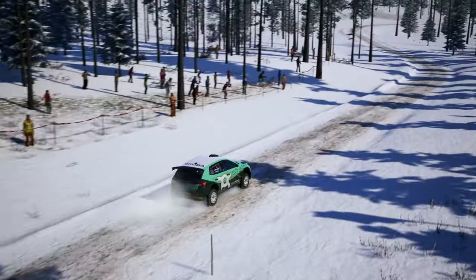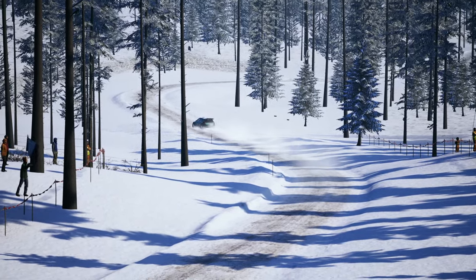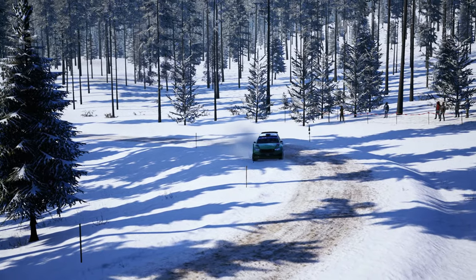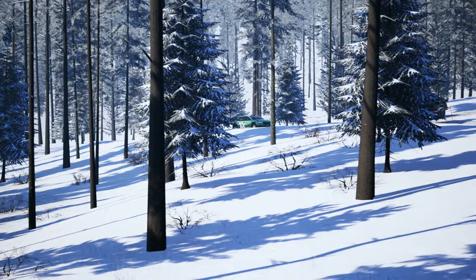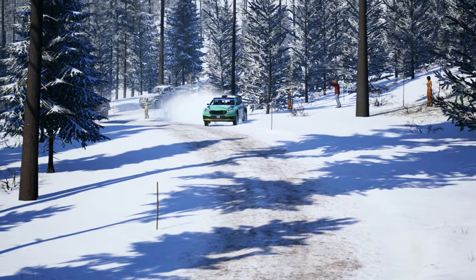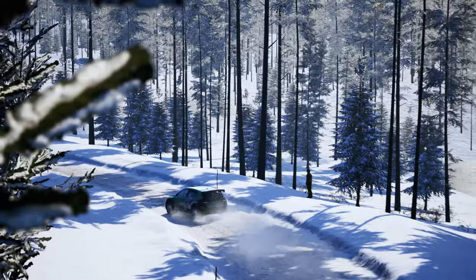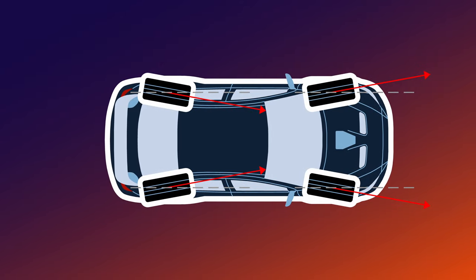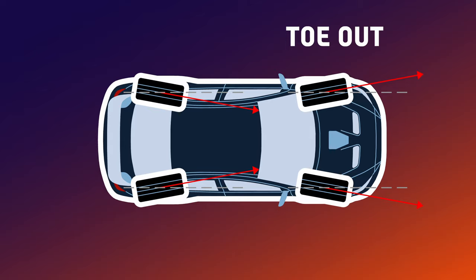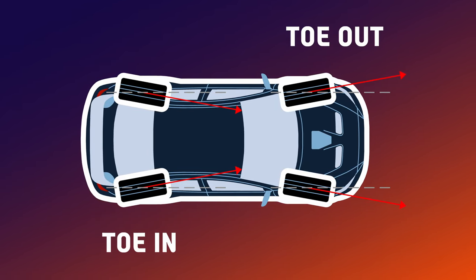In the rear, toe in will again increase stability under throttle, trying to prevent the car from wobbling side to side, leading to smoother corner exits. Toe out will help with the rotation of the car mid-corner because the inside wheel guides the car inward creating a rotation effect — but a bigger value will try to rotate the car too much causing oversteer. So start with lower values and adjust accordingly. My favorite setup is some toe out on the front wheels for better cornering, while on the rear some toe in for better stability on corner exits.